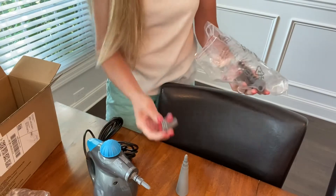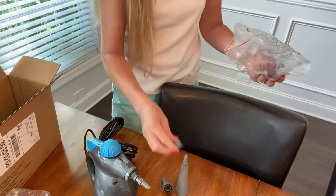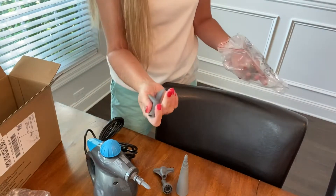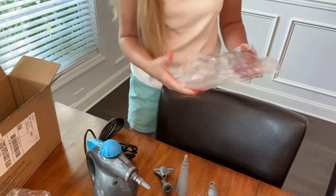It's got little brushes. I'm excited to try it on my grout — it's hard to clean. That actually might be good. It's a straight brush. I'm going to fill it up with water, read the directions, and I will show you how it works.